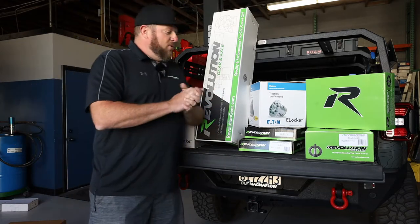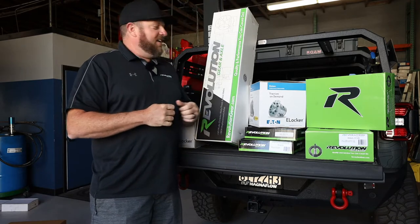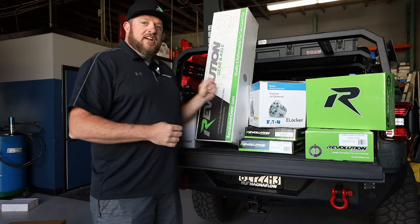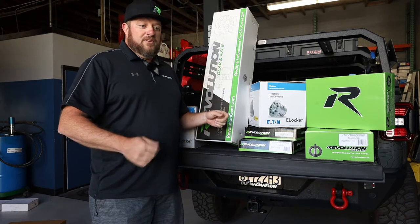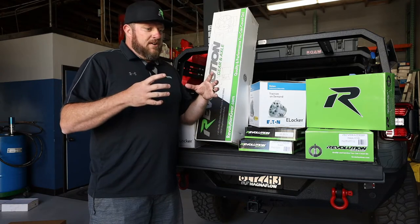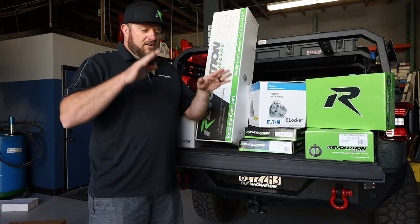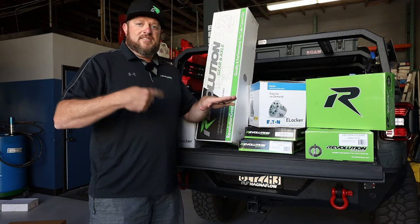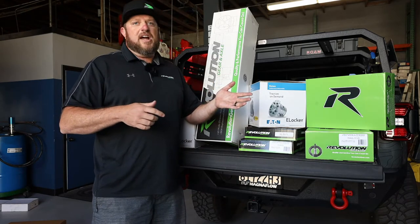Eaton jumped on board with this project — they're excited to be a part of it. We have their electronic locker. Basically you put it in the differential, you have an electronic switch on your dash. When you flip that switch it goes from an open differential to fully locked. With a normal differential, if you have one tire on ice and one tire on asphalt, the one on ice is going to spin and where you need traction will not.